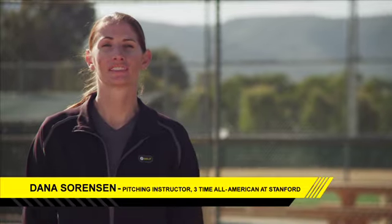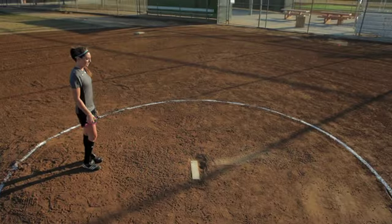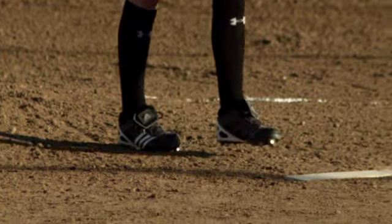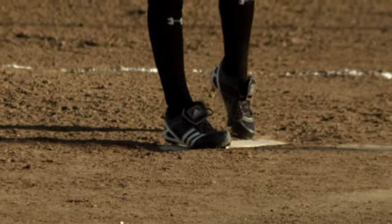The first part of the pitching motion is getting on the rubber. How do we stand on the rubber? Pretty simple, right? Well, the first thing you want to make sure is that you're an athlete. Don't listen to those position players that tell you that just because you're a pitcher, you're not an athlete. You are. When you step on that rubber, you want to make sure you're in a good athletic position.